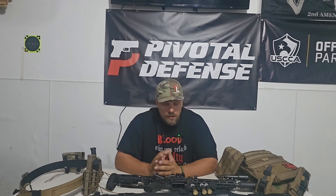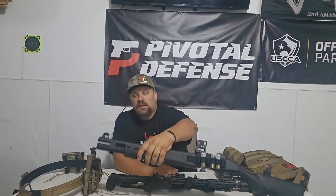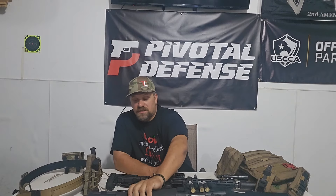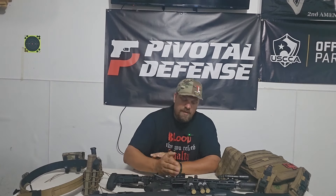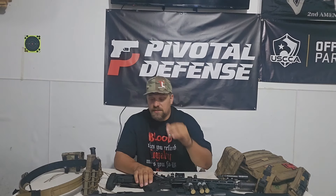Why loctite? Because you don't need these screws backing out. Part of this is actually loctited and the screws never backed out — I'll put a close-up picture of that too. Optic mounts, backup sight mounts, light mounts, pressure pads, screws — loctite all that stuff.